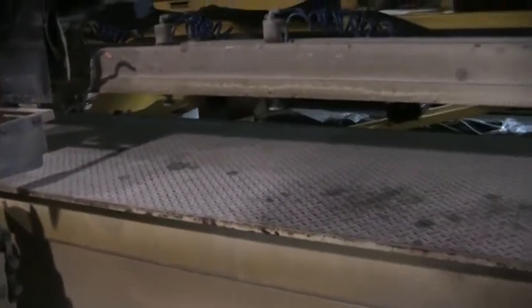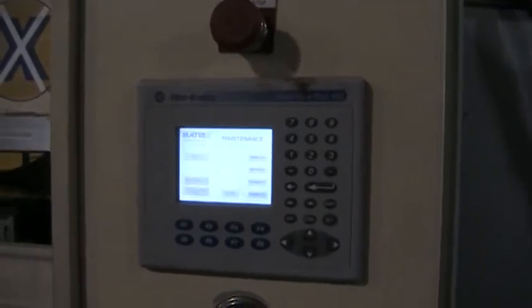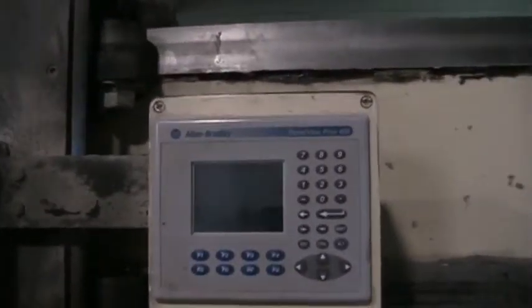I'm going to take a look at the controls and just walk around the machine so we can look at it. This has an Allen Bradley Panel View Plus 400 control. And again, we'll walk around the machine. Secondary control.